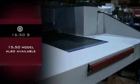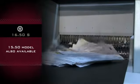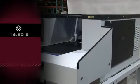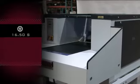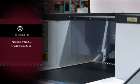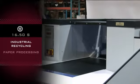The shredder is also available as the 15.50, which has a conveyor that feeds an optional heavy-duty baler. The Intimus Industrial Shredder model 16.50S by Martin Yale is great for use in industrial recycling, paper processing, as well as centralized shredding for large offices.